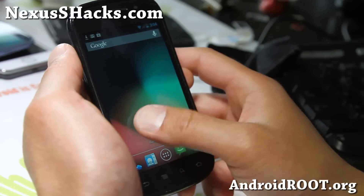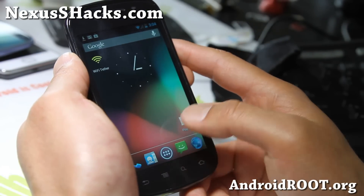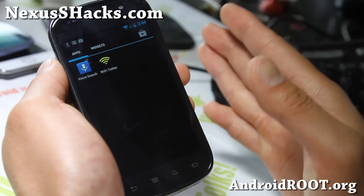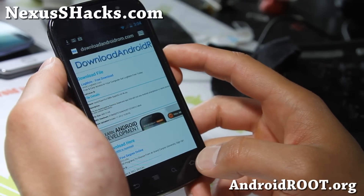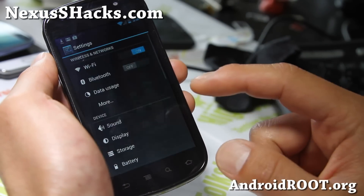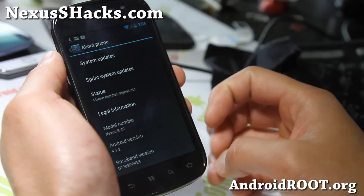It's looking very, very solid. I was pretty impressed with the Jelly Bean version — I wasn't as impressed with the original 4.1, but with 4.1.2 I do see it's even smoother than ever, and I really like it. Let's go into settings here; there should be plenty of ROMs coming soon.